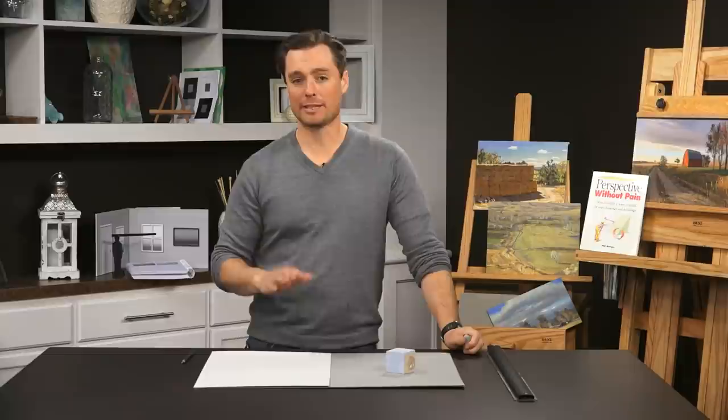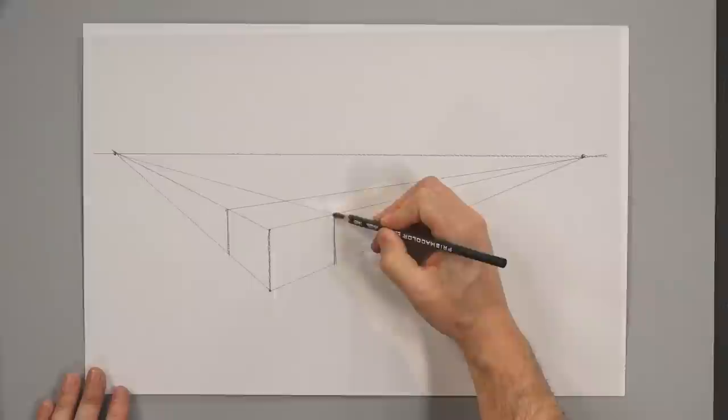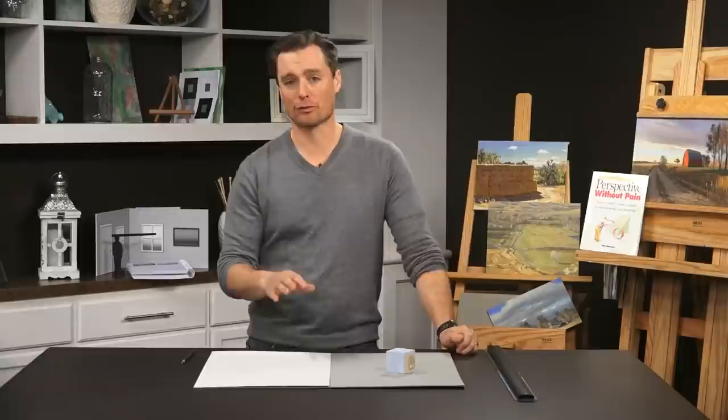We've drawn boxes in one point and two point perspective, so now we move on to three point perspective. We're going to be revisiting all of these concepts later, so it's just important to practice these exercises as a warm-up — priming your mind to take in later concepts. If you don't really understand what's happening now, that's perfectly fine. In three point perspective, remember: one point put one dimension in perspective, two point rotated the box drawing two dimensions with two vanishing points. Now in three point perspective we're applying perspective to the vertical edges as well.